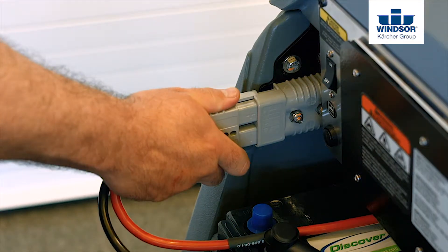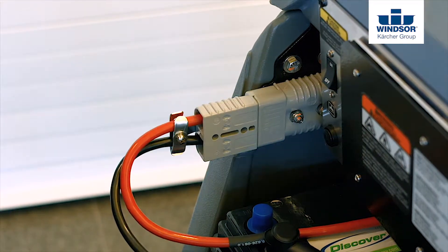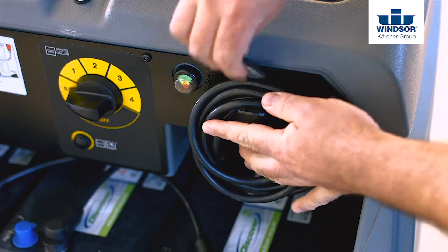To begin using your Chariot 3 iScrub 26, unplug it from the charger. If you have the optional onboard charging system, you'll want to store the cord.